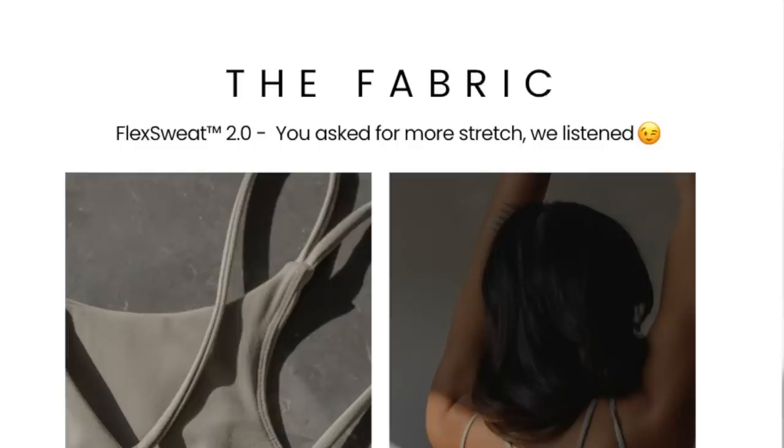Apparently, what it says right here on the brief: you asked for more stretch, we listened. Now I have never tried their Flex Sweat fabric, but I'm assuming from what they wrote that it was less stretchy. They also claim it's designed for your favorite high impact workouts. I feel like I have a different version of high impact — we'll get into that in a second.